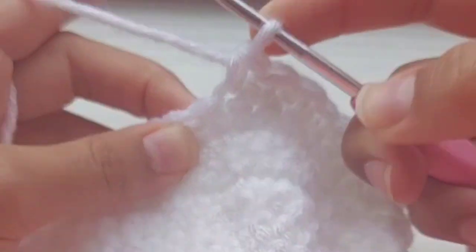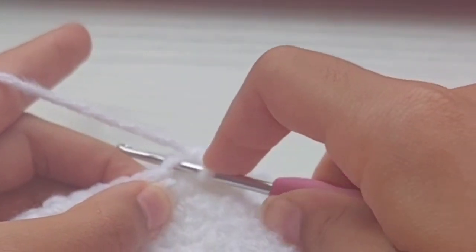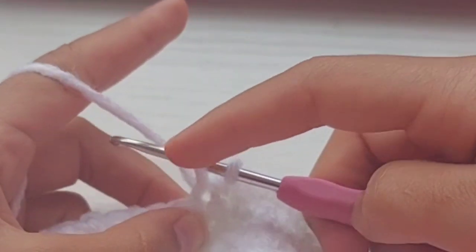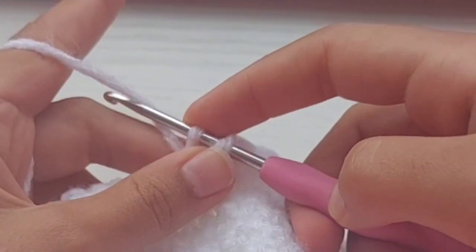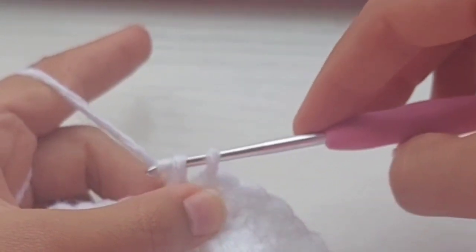First, you're going to grab your crochet hook, insert it into the next stitch, yarn over and then pull. Do the first one. Then yarn over and pull through both of them that are on your crochet hook.